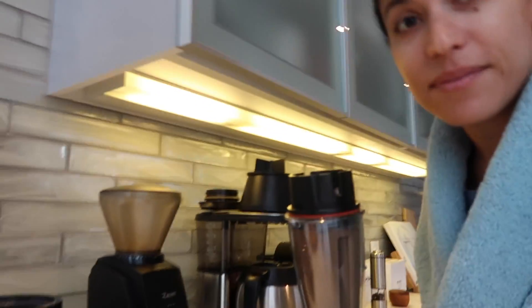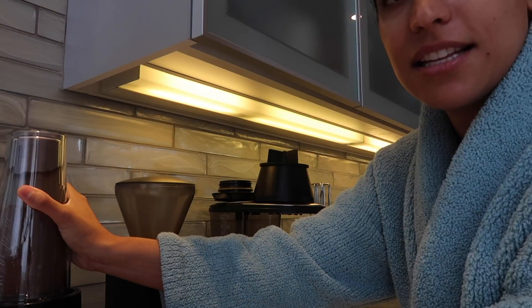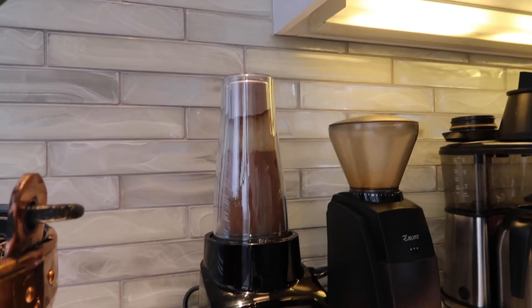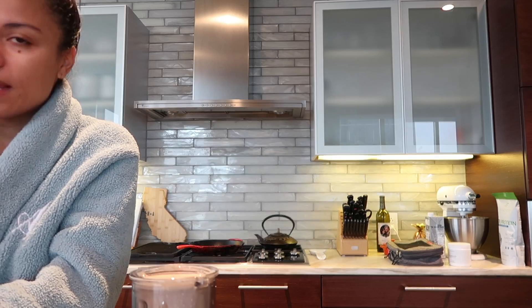Now I'm gonna go ahead and blend it up — super easy. Let's take you over to the blender. I know this is not how I usually do my recipe tutorials, but you know, early still. I'm gonna go ahead and throw this in there and I'm gonna blend. Now that it's been blended, it is good to go. I made a little too much. And normally you can put a little straw in it and be good to go — it's a smoothie. It's delicious.